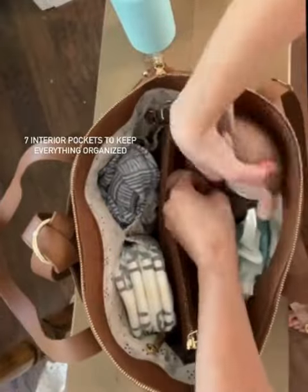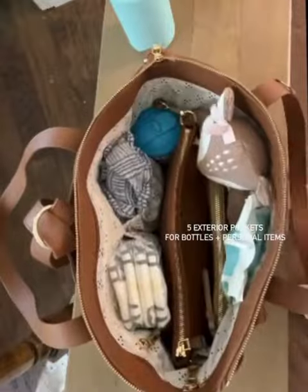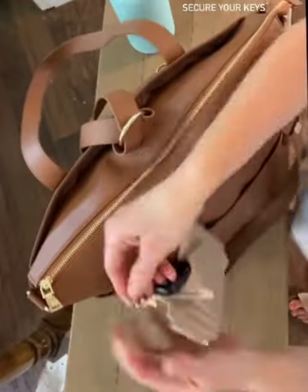There are literally so many pockets. There's room for everything, and it keeps me super organized. It's made from a newly innovated material called microfiber leather, which is so durable it's not going to chip, crack, or peel.